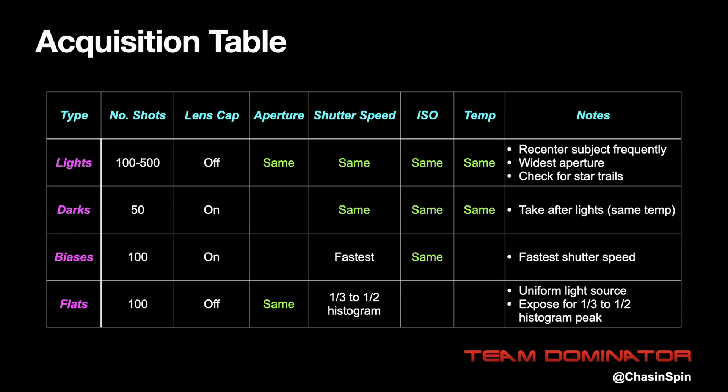Because cameras don't handle autofocus well at night, we zoom in and focus on stars. To get a pinpoint focus, first focus on the brightest stars and then focus on the dimmer stars. To make it easier to remember, here's a table which summarizes this information, which you can print out and take into the field.